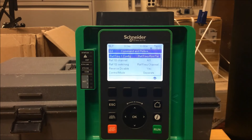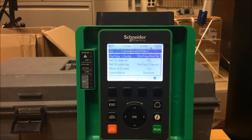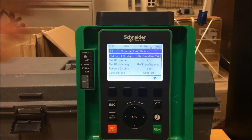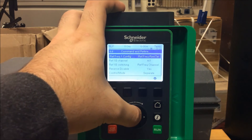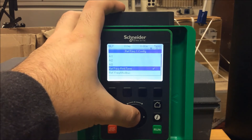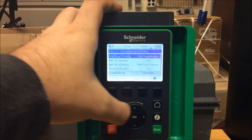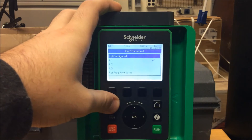So as we mentioned before, we want our speed to come from the actual rotation dial. So you need to make sure that you program your reference frequency one configuration to reference frequency remote term from default state. Make sure you press okay and select that function.